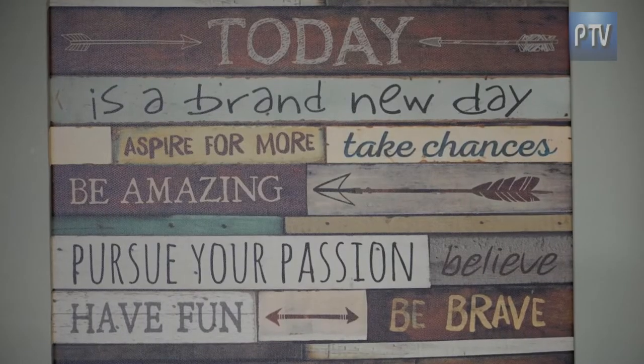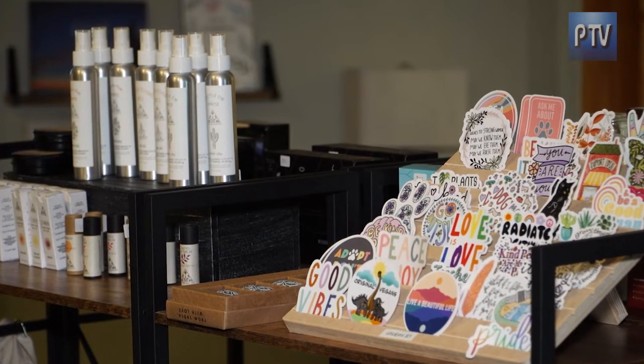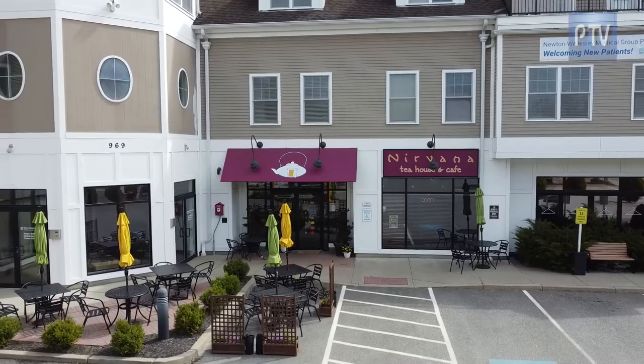Let's give this a try here. This looks amazing, and here we go. That is amazing, Tess! Thanks for having us come. This place, Nirvana, is so aptly named because it's like Nirvana the minute we walked in.